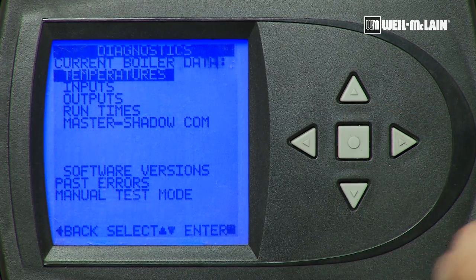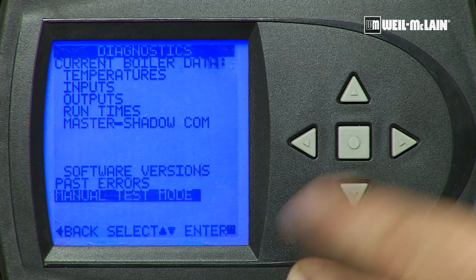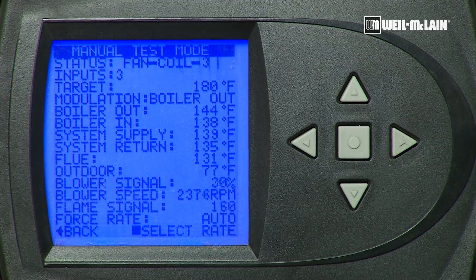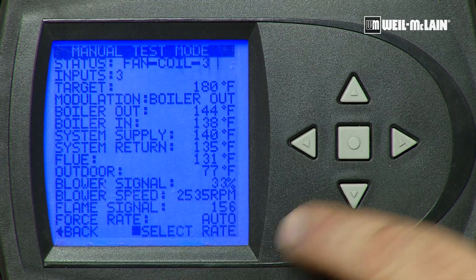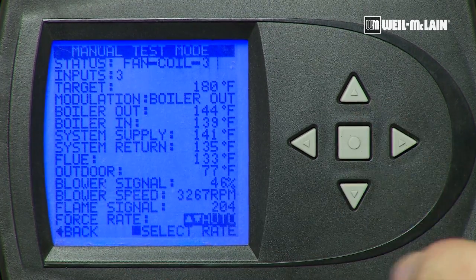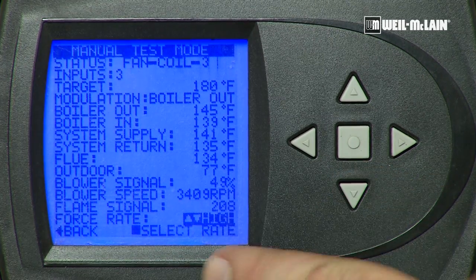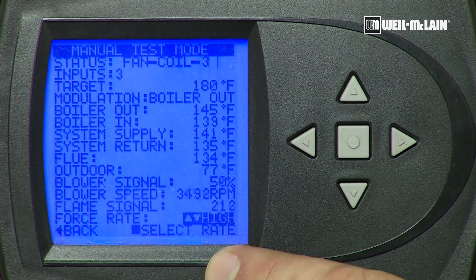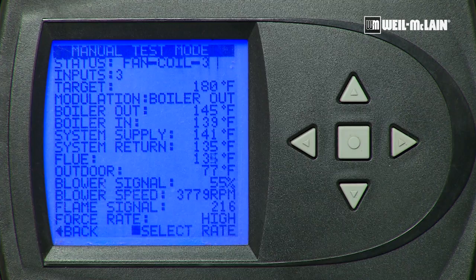Press the square, and then we will go down to manual test mode and again press the square. Now at the bottom of the screen we will see the forced rate. Press the square and it allows you to change the rate between auto, high, medium, and low. We want high fire for the high fire CO2. We will press the square and it will save.